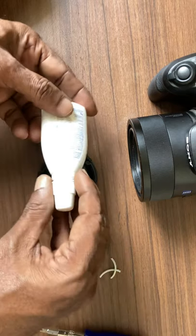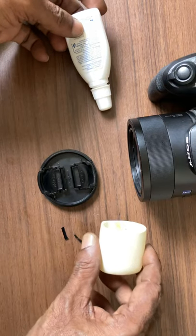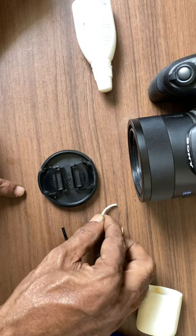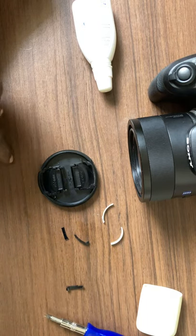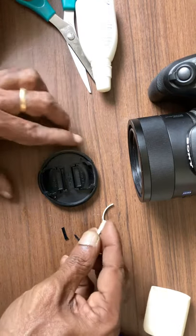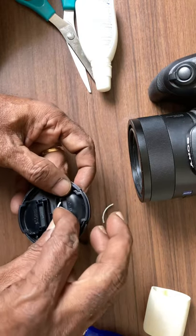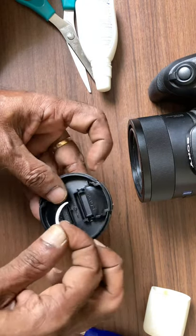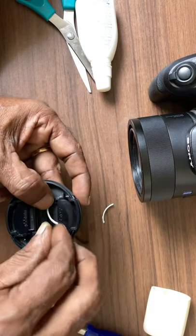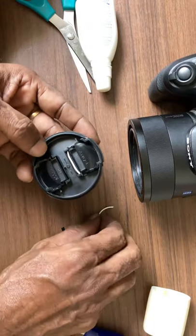I cut open a plastic bottle and made two small plastic pieces, cutting them from the plastic bottle with scissors. These two small pieces are to be placed inside the slot to give the spring action that is required. I inserted these two pieces like this.